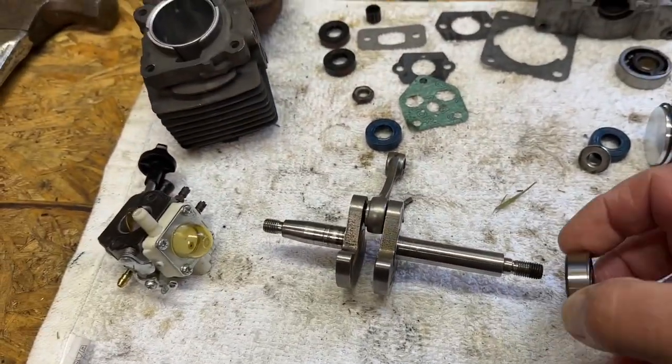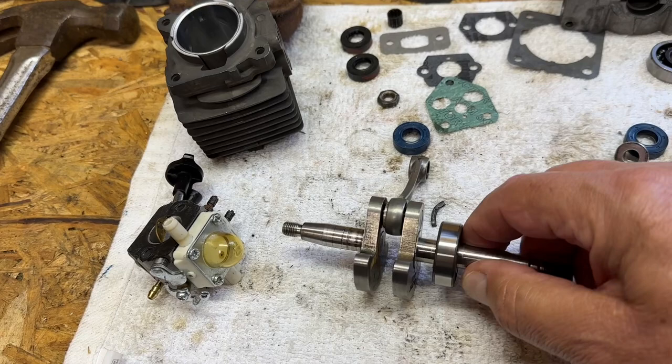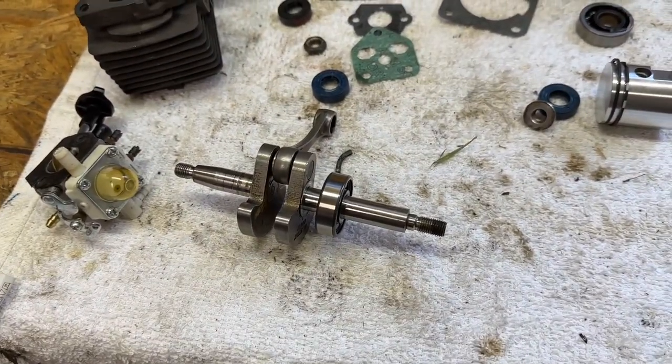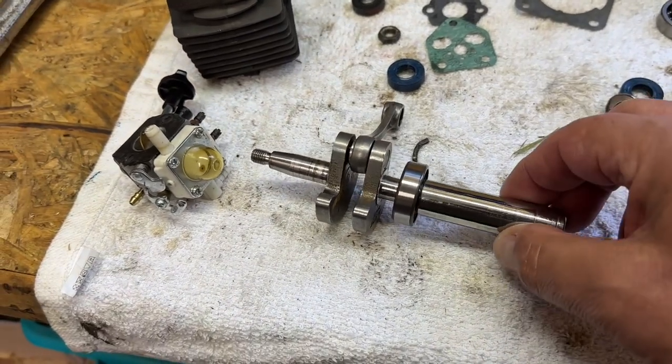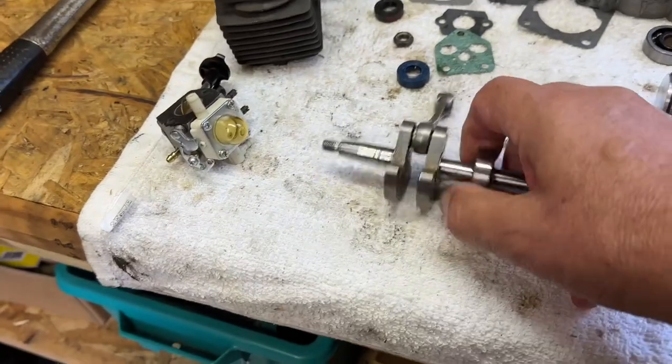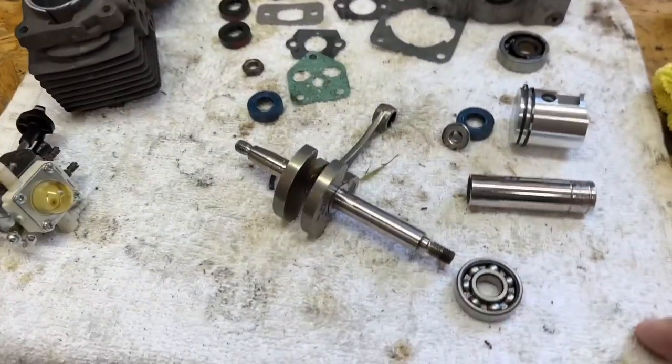As any of you will know, if you slip the bearings onto the shaft, they obviously bind, and the ideal way is to drive them on. The way most people do it without a bearing press is to drive it on using a socket or similar to push it into position.